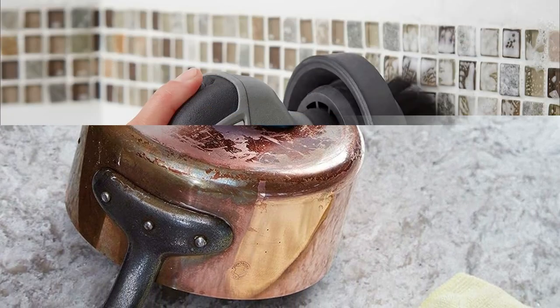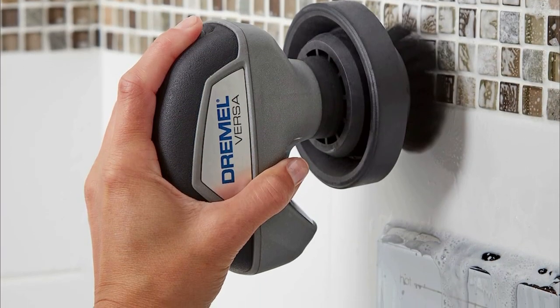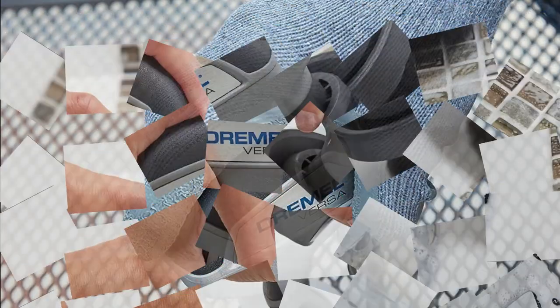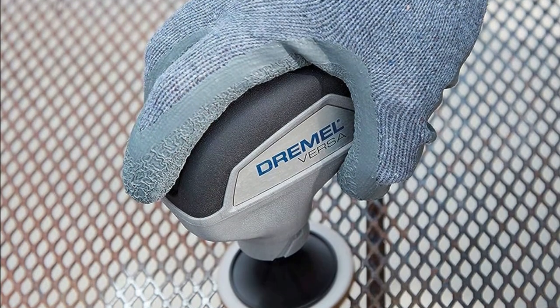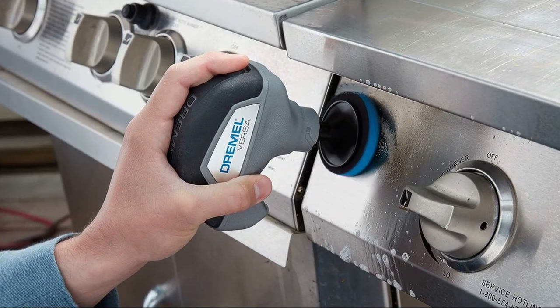you can take it anywhere around the house without hassle. The Versa kit comes with multiple accessories including a grout brush, a bathroom shower scrubber, and a kitchen and bathtub cleaner. It's designed to tackle various surfaces like sinks, glass, stove tops, grout lines, showers, and much more.